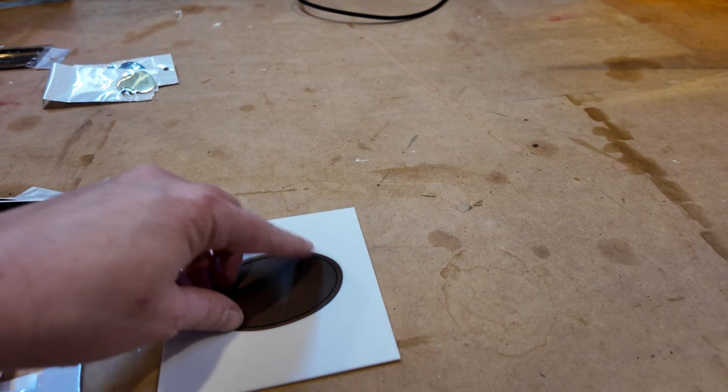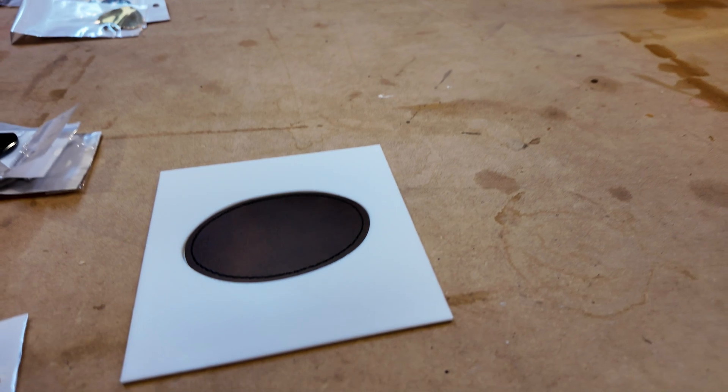Moment of truth — does this fit? Perfect! The point of this 3D printed template is that I can put it straight into the laser and batch things out, because these leather patches — people are going to want 10, 20, 30 or more at a time. This means I can just keep hitting that magic button and going one after the other. Let's start making some really good time and get these numbers up close to a hundred.